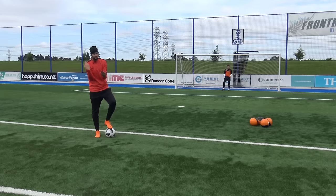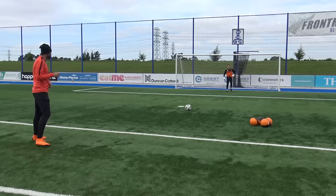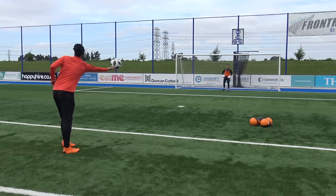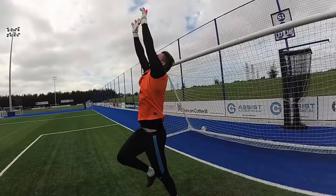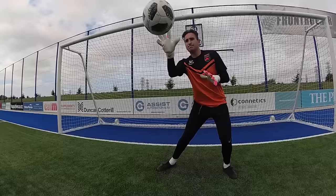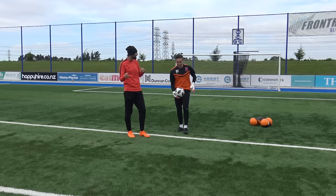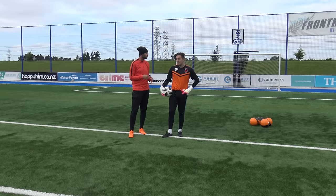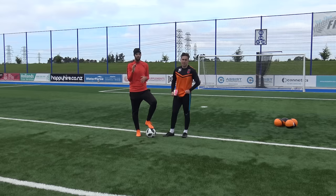Maxie's gloves now have the Vaseline on — he's ready to go with the Shay Given technique. Three rounds: first one, two-handed — nice, Vaseline's working. Number two is the high catch — Shay Given will be very impressed. Round three, one-hander — got it! That Vaseline technique gets three out of three. In terms of your opinion, Max? Probably a five out of ten overall. I can see how it would work for Shay Given, but not for me today.